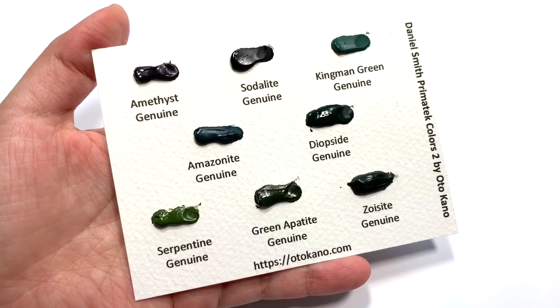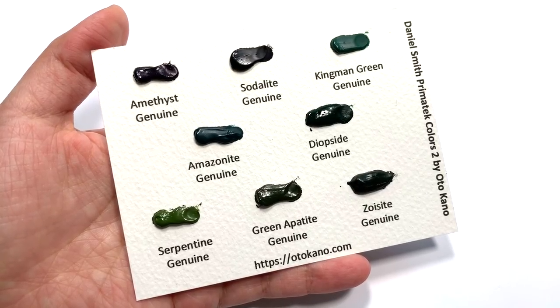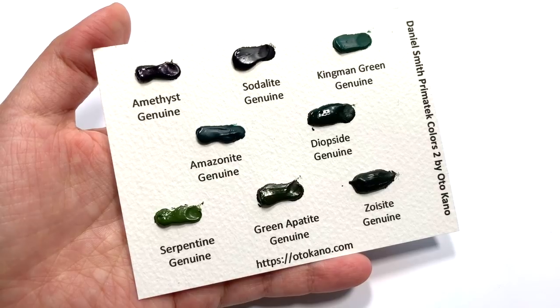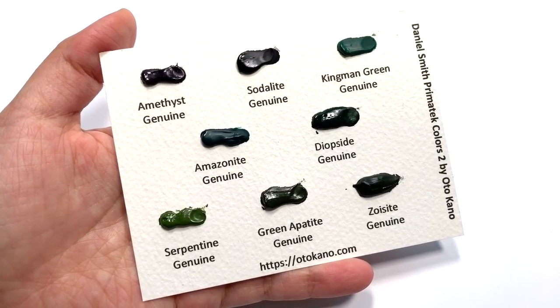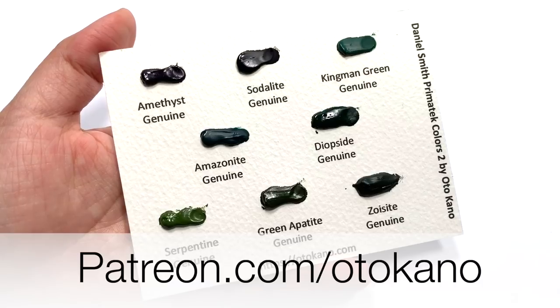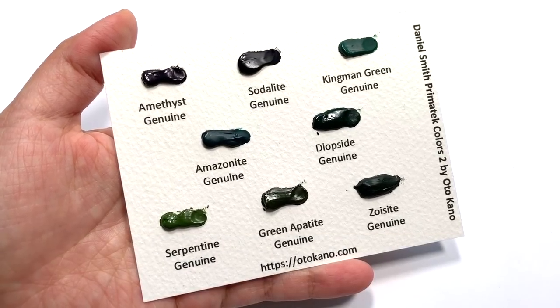If you'd like to try the Diopside shown in this episode and several other colours but you're not quite ready to invest in whole tubes, and you'd like to try some dot samples, then this month's Patreon dot card reward is the second part of Daniel Smith's PrimaTek range — with amethyst, sodalite, Kingman Green Genuine (which isn't even on their 240-colour dot card because it is expensive), amazonite, Diopside, serpentine, Green Apatite and Zoisite — and it comes with plenty of paint to really test out those colours. To receive this dot card, head over to patreon.com/autocarno and sign up to the appropriate tiers. This dot card is on offer this month, so make sure you are signed up before the end of the month.